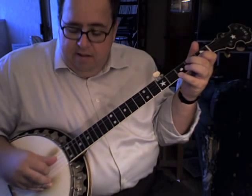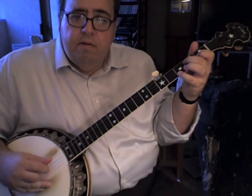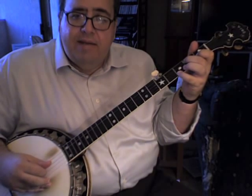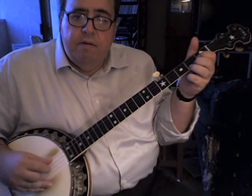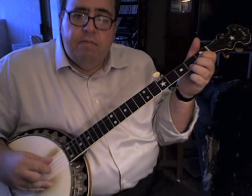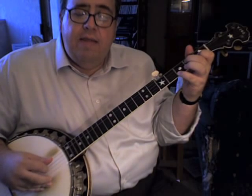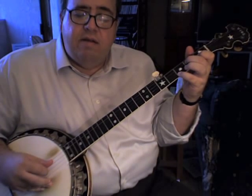Exactly the same pattern with the right hand: thumb, index, thumb, index, middle, index, thumb, index. So again, C — F, you're going to start with your thumb on the third string. Then back to C, but this time start on the third string. And then G with your thumb on the fourth string. Back to C with your thumb on the fourth string. And then G, this time with your thumb on the third string. Then back to C.